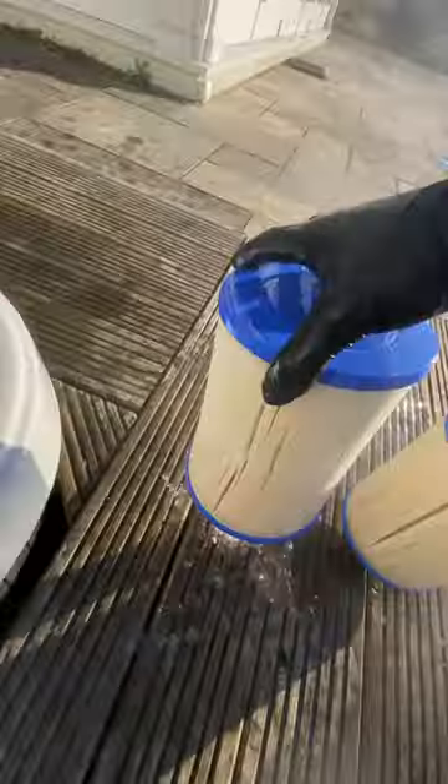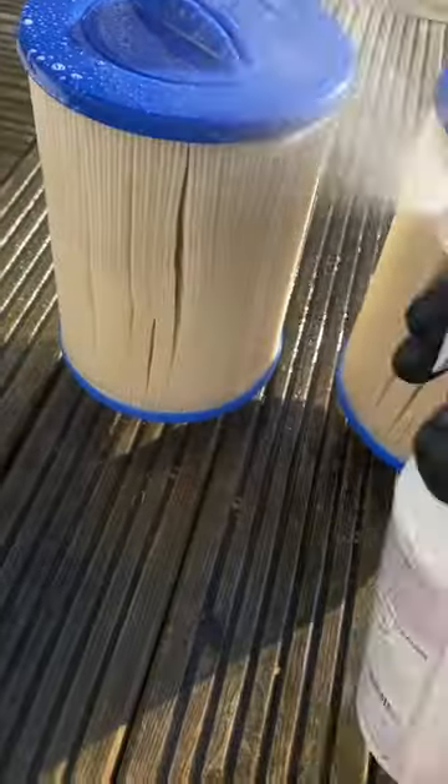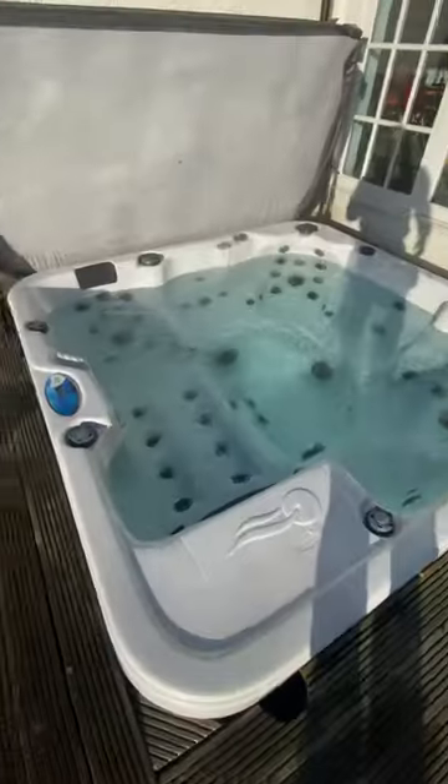Then go check out the hot tub. Take out the filters — they're fairly new but still need cleaning — so I spray them down with some filter cleaner, then rinse them off after about 15 minutes. Put them back in the hot tub, add some chlorine, and that's that job done.